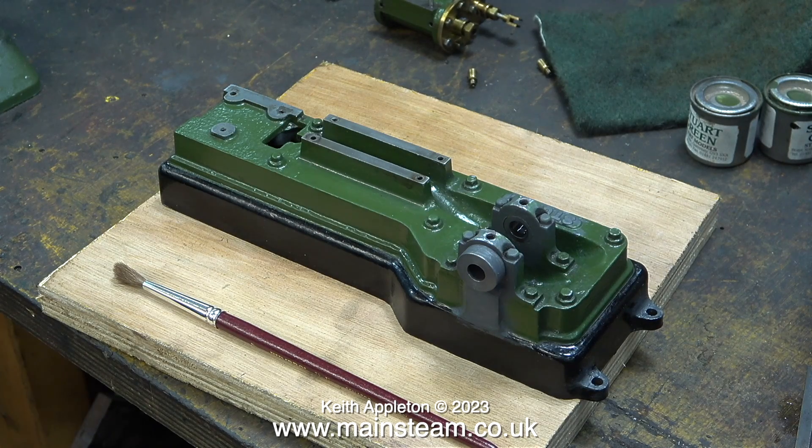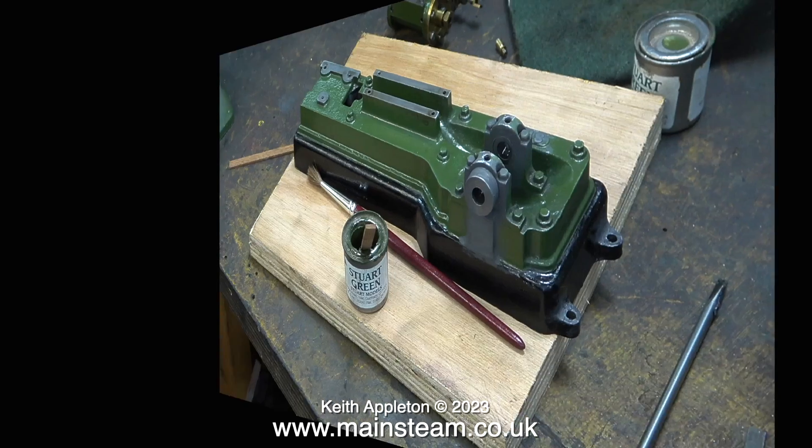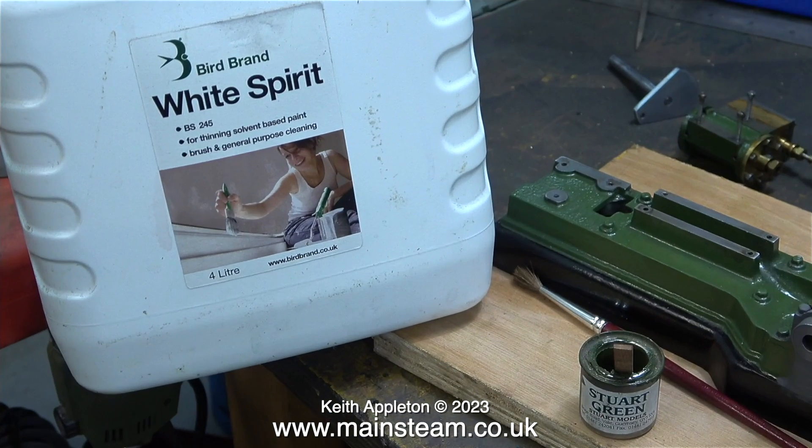Today I'm using a brand new paint brush — a branded one, so I would expect it to be good. I'm not going to tell you what the brand is, but it is definitely not just a cheap one. I decided to open the tin of Stuart Green paint that I'd already used. Inside the tin there wasn't much left, but at least it was still liquid, although it was very thick and sticky.